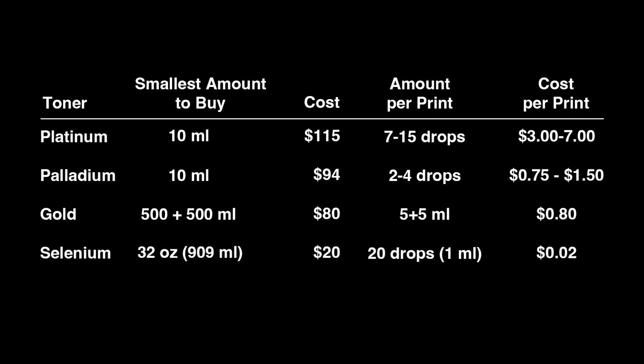Selenium is very cheap. B&S doesn't sell it, but you can get a 32-ounce bottle for under $20. I'm going to make five identical calotype prints, toning each one a different way. I'll quickly go through the process with the first one.